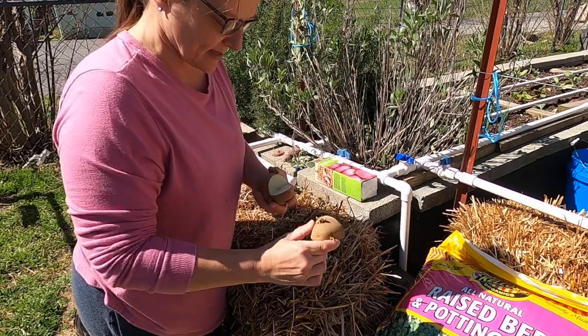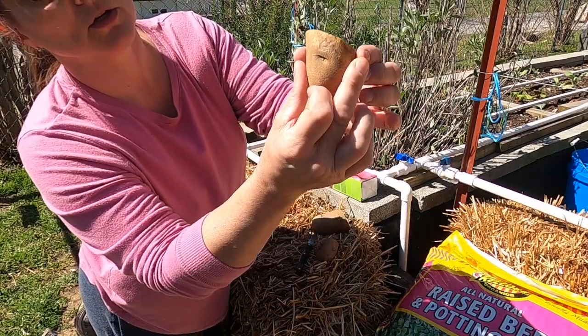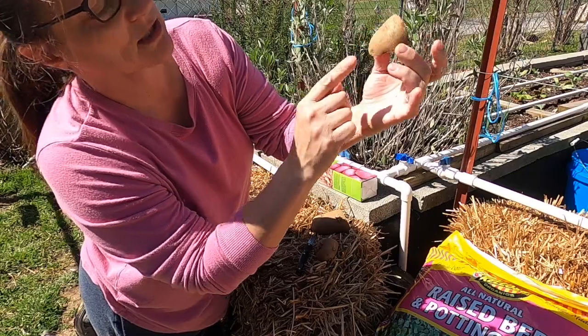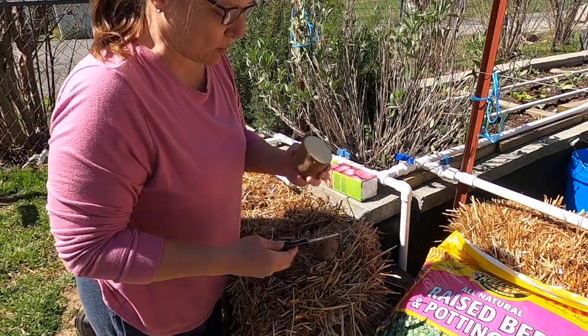So this is what you're looking at for your seeds. And on this one, you can easily see I've got one, two, three — actually four on that one, but I've got at least two, so that works.